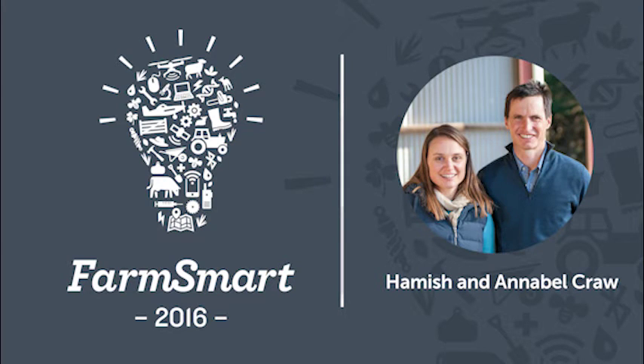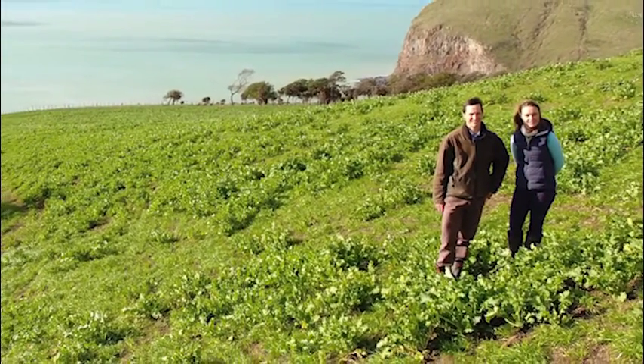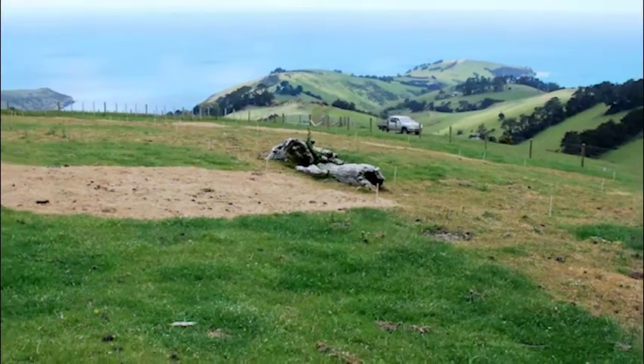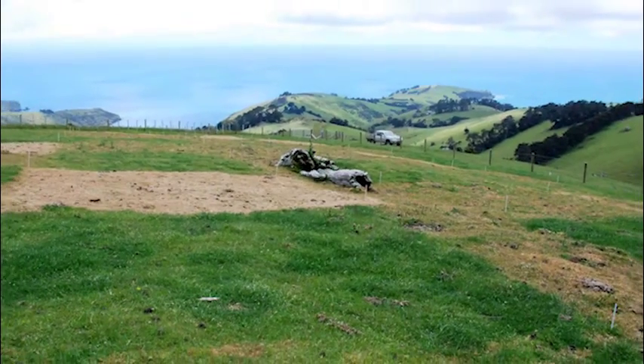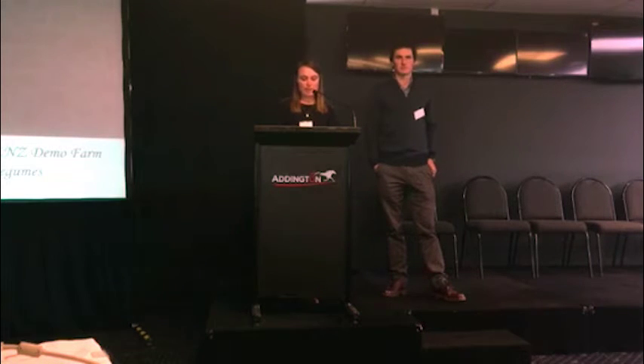Just to clarify, we're not a monitor farm, we're a demonstration farm, similar to the previous presentation that you saw before. We are running a field day that will introduce the year two results. This is focusing on mostly the year one results.